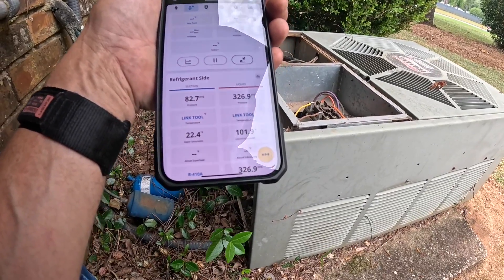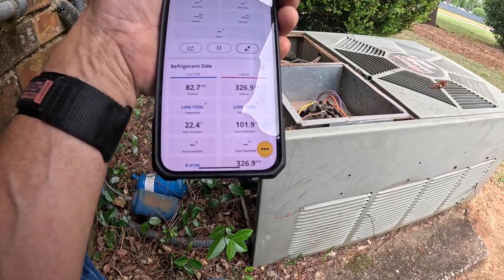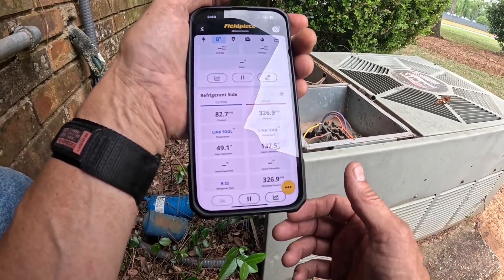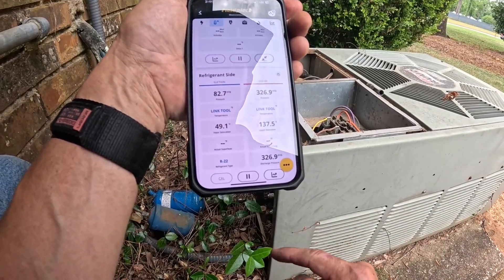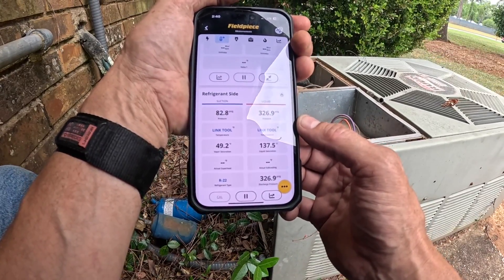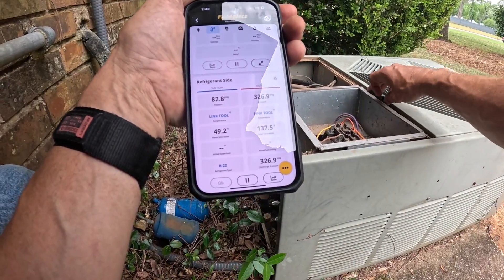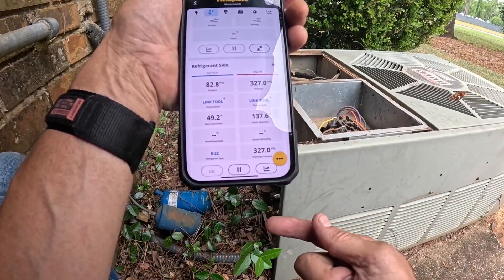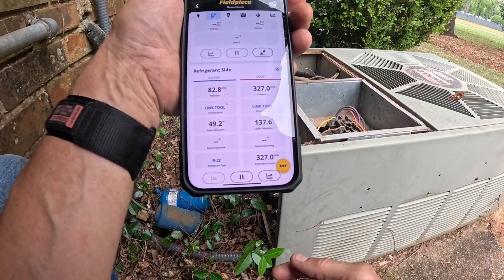High suction and really high head pressure — this is R22. That's at 50 degrees and it's not hot in there. I've got a high head pressure that should be just over 200 and I'm just over 300. Let's see about cleaning that coil.